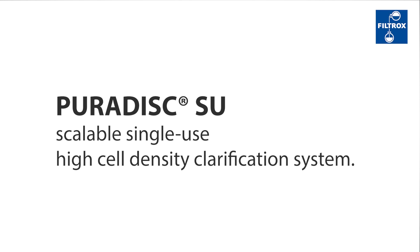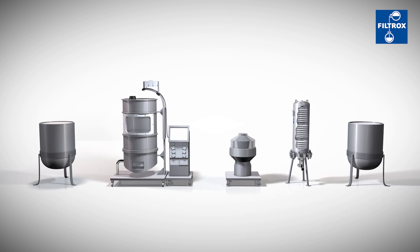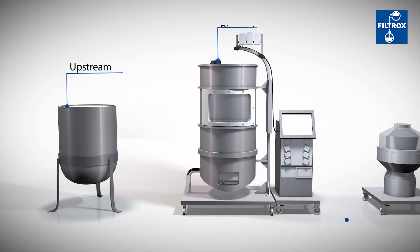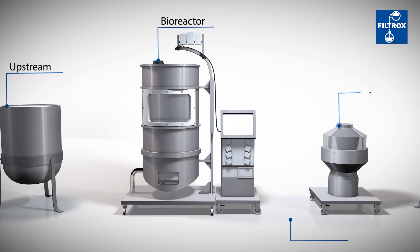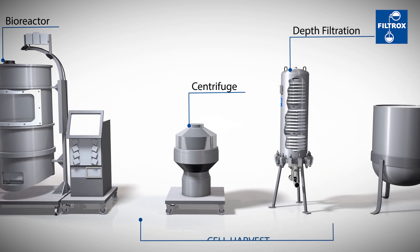The clarification of fermentation broths is one of the most important steps in downstream biotech processes. Standard technologies like centrifugation, depth and membrane filtration cannot handle the high particle loads, or cause cell stress, and become uneconomical.